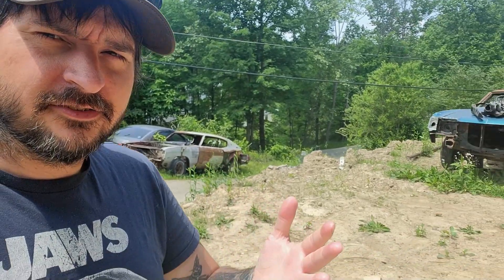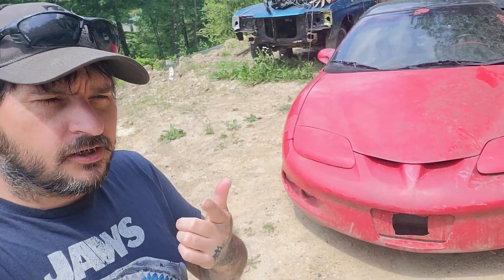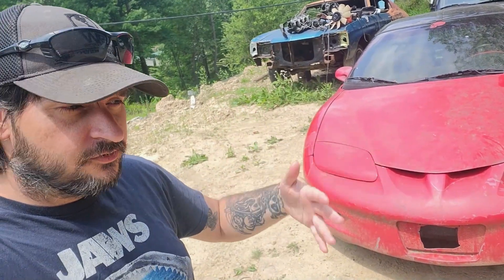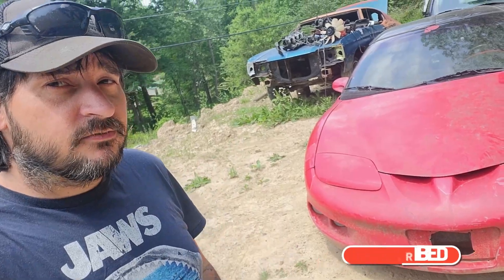Let me know in the comments below what we should do with this car. What color should we paint it? Should we LS swap it? Should we 3800 supercharge it? Should we toss turbos at it? What should we do first — switch the hatch? I want to know. Let me know because you enjoy watching and I enjoy making videos, so it's a win-win. Get subscribed if you're new, and I'll see you next time. Thanks for watching.